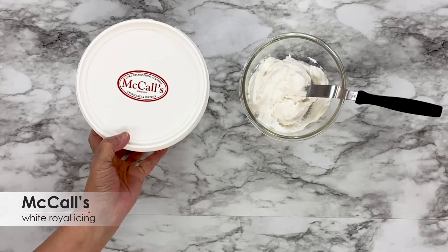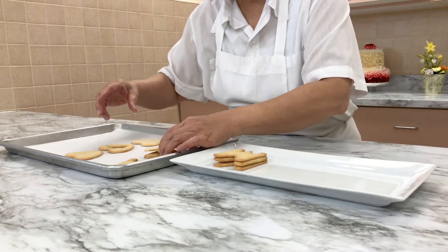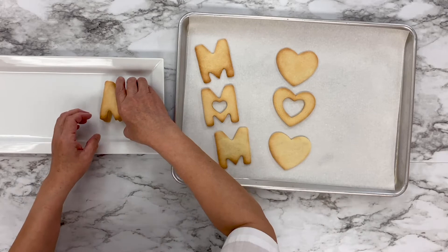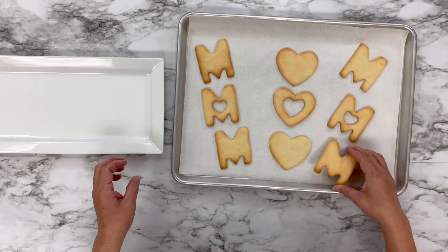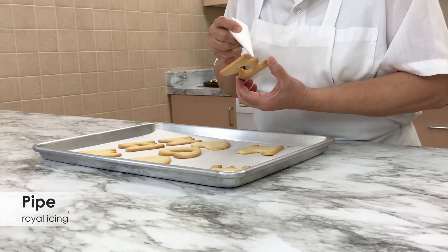Place some McCall's white royal icing in a small bowl with a mini offset spatula. Place your cookies on a clean baking tray lined with parchment paper. Use a paper cornet to pipe royal icing around the edge of the cookies.